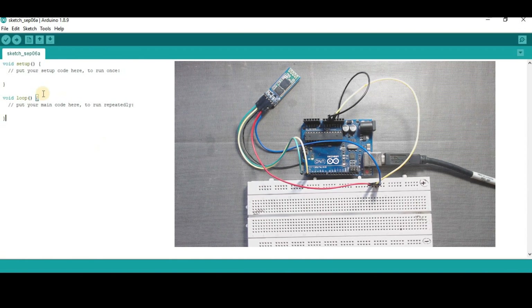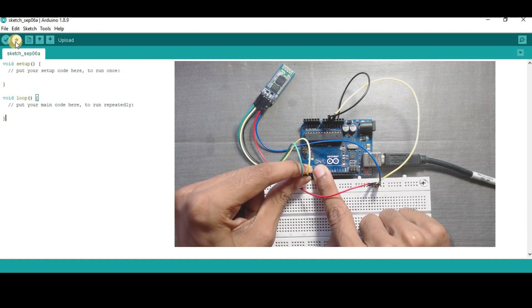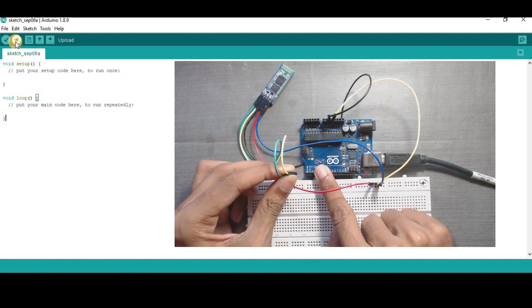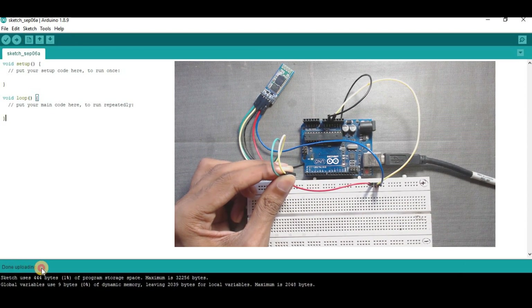Now open your Arduino IDE and upload this blank code. But before uploading, you have to remove the TX and RX wires from the Arduino, and then upload it. Done uploading.